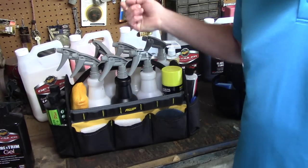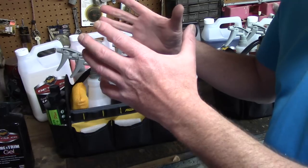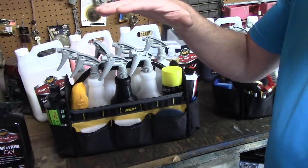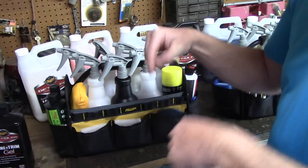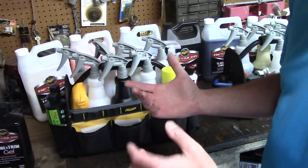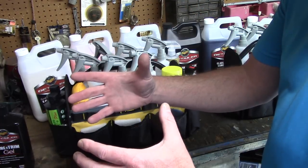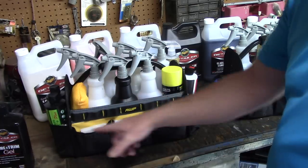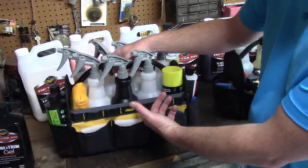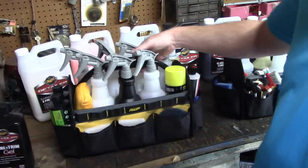Some guys use a bucket jockey - a Husky brand organizer that fits in a three or five gallon bucket. I used to use buckets but they're tall and if you're mobile they tend to fall over going around corners. What I like about this AWP bag is the flat bottom - I've had it about five or six months. I throw it on the driveway, throw it in the back of my truck, and it holds up really well.